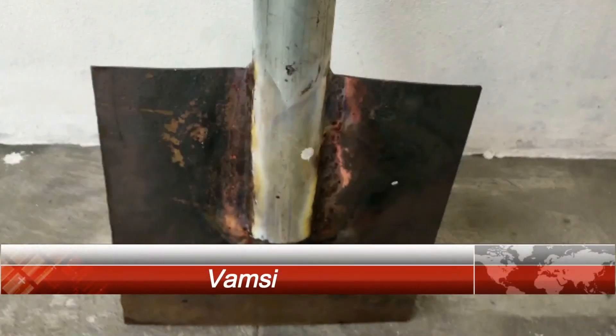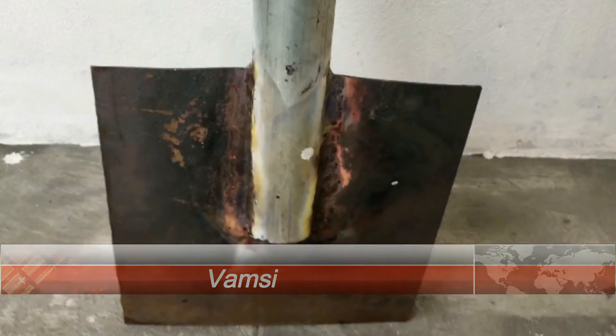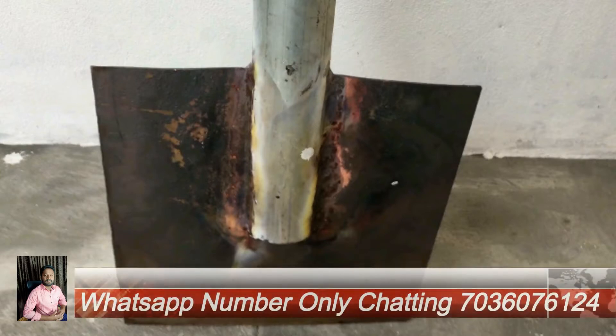Hi friends, my name is Wamsi and you are watching Wamsi Altrigal Works on the YouTube channel. I will explain how to make a plate properly.